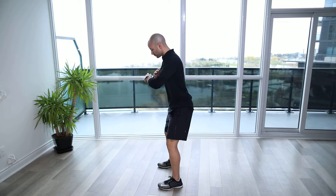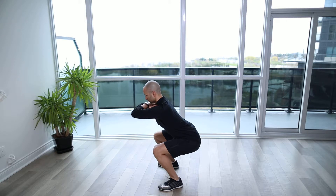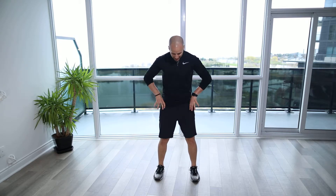Squat hold. For this exercise you're going to assume a position with the feet about hip width or shoulder width apart, getting nice and comfortable with the feet facing straight forward — and if it's more comfortable you can slightly open them up.